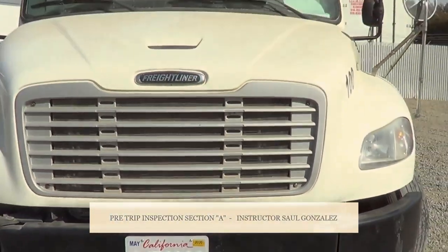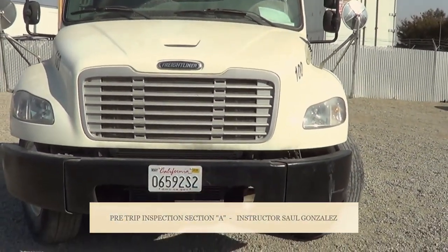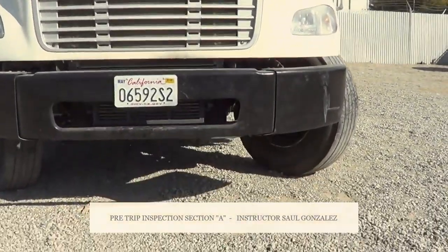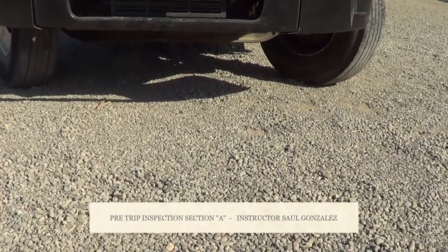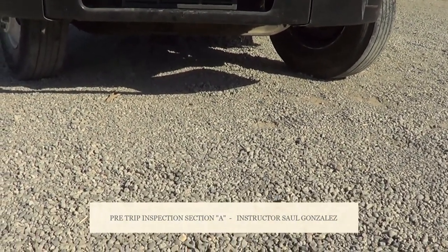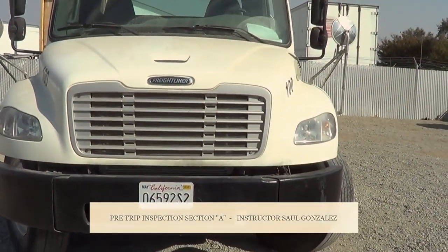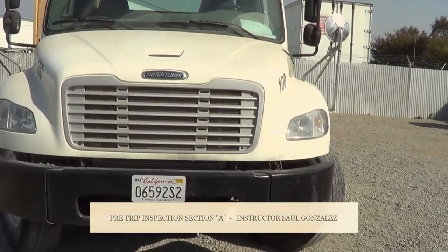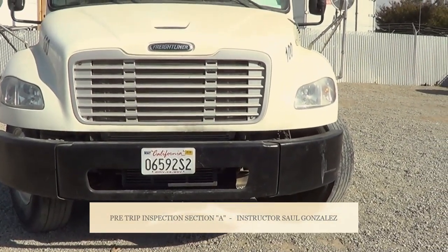Now I'm going to look at the front of the vehicle and make sure it's not leaning to either side, indicating a suspension problem. I'm going to look under the vehicle and make sure there are no puddles indicating any type of fluid leaking, and no hanging hose or hanging wire. If my vehicle was leaning to either side, it could be a shock absorber, leaf spring hanger, a flat tire, or that my load is shifting.